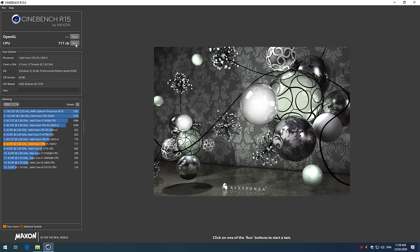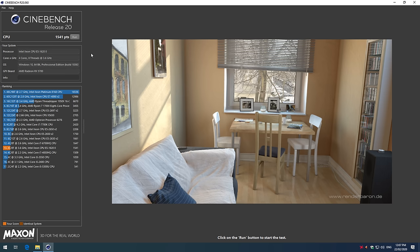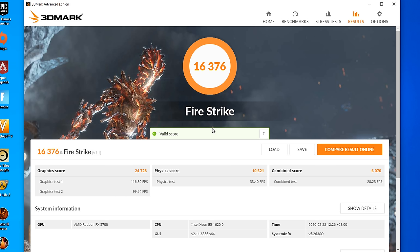In Cinebench R15 we're getting 717 points, and in Cinebench R20 we're getting 1541. I also ran Fire Strike and got an overall score of 16,376, with a GPU score of 24,728 and a CPU physics score of 10,521.